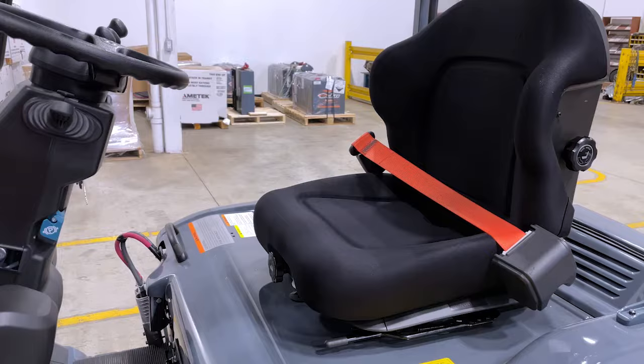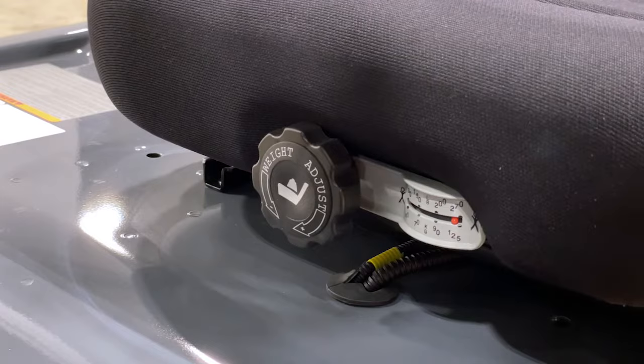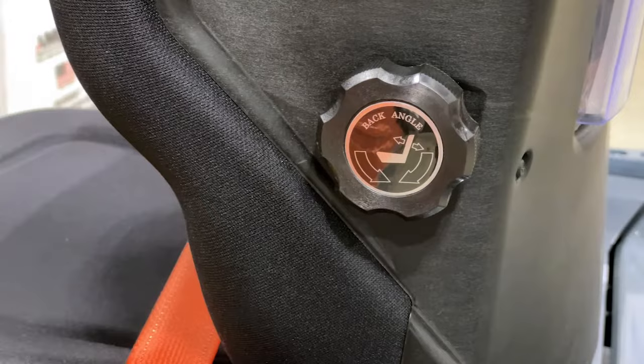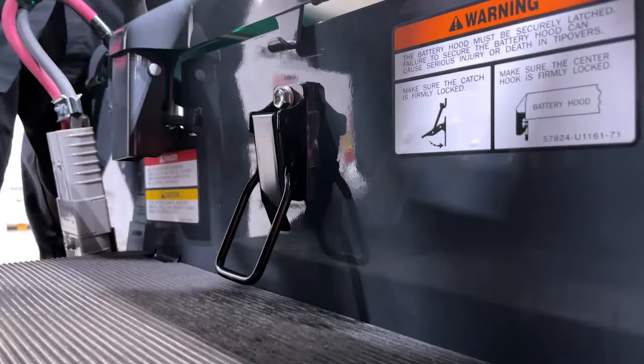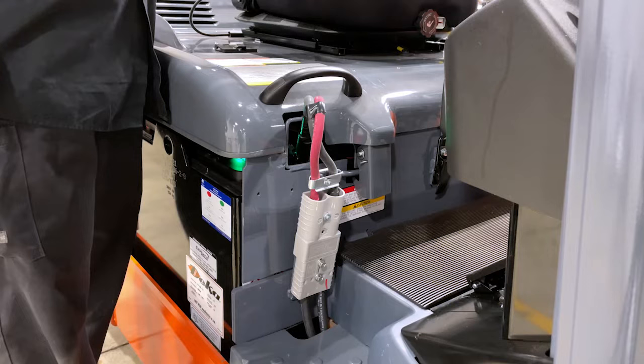The seat is a four-way full suspension vinyl seat. In the center you have the suspension adjustment depending on the operator's weight. On the sides are the lumbar support and tilt. The hood safety latch should be in the closed position, keeping the battery in the forklift in the event of a tip-over situation.